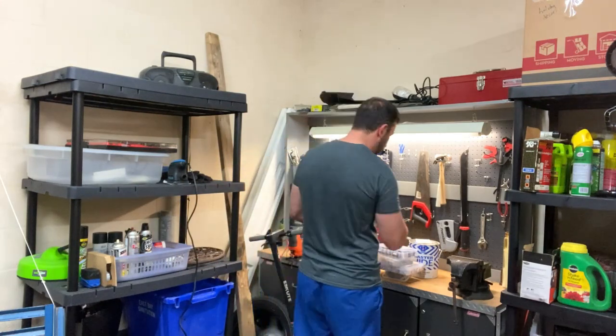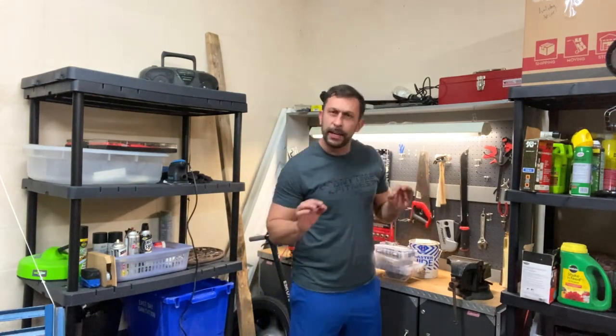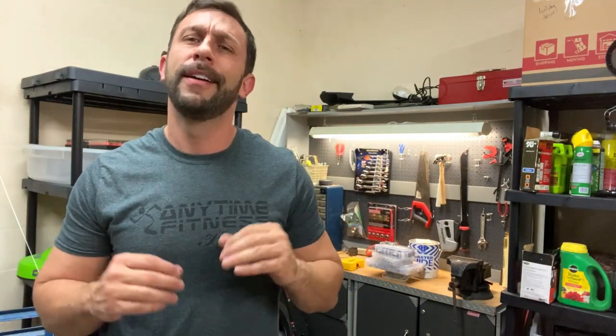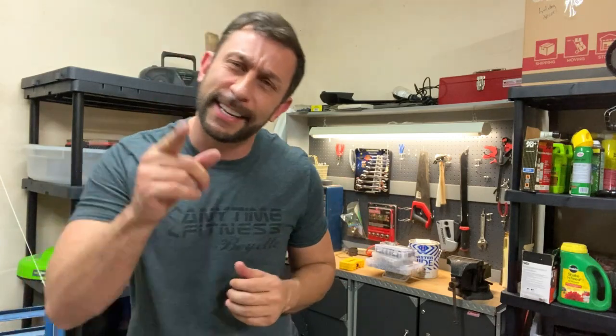It all comes to us, folks. Remember the name — V-I-G-R-U-E, Vigrue. Absolutely amazing company. You're going to want to pick it up for yourself, you won't be disappointed. Thanks again for watching — adios, amigos!